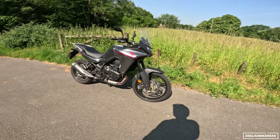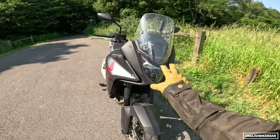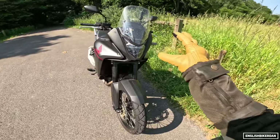Before we get going, I'll do a brief walk around. The front light is a little bit bland — I think they could have done something a bit bolder with that design. From the side, I think it looks quite nice.